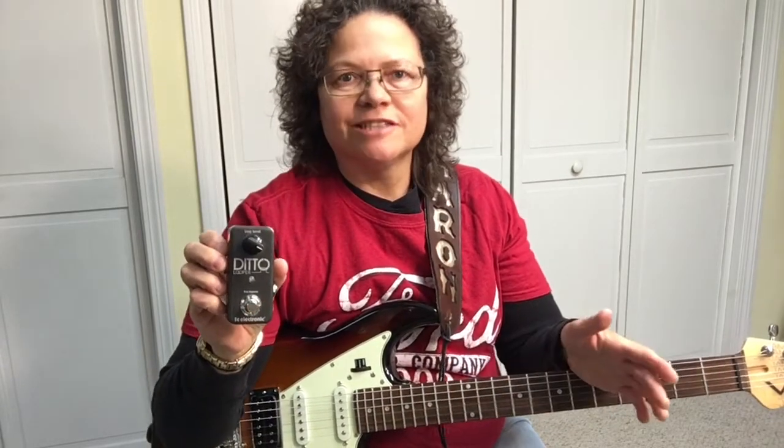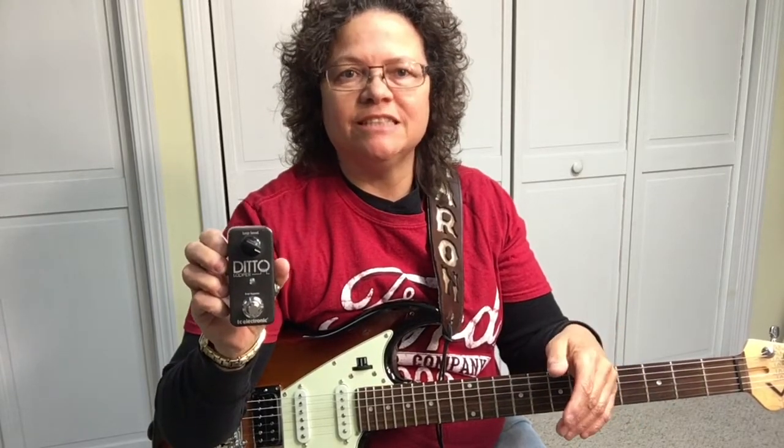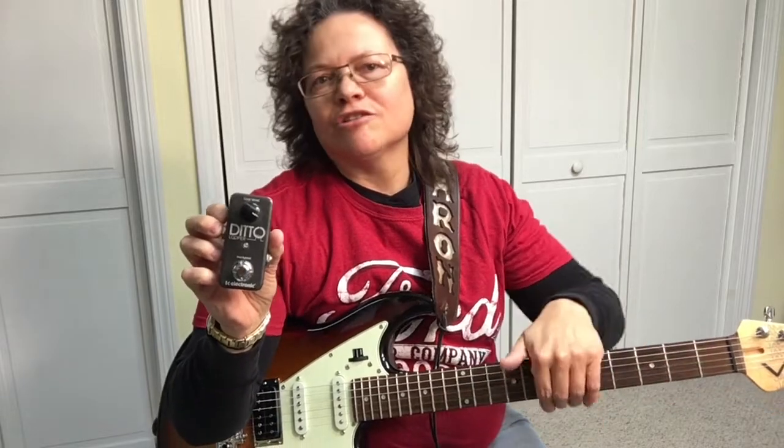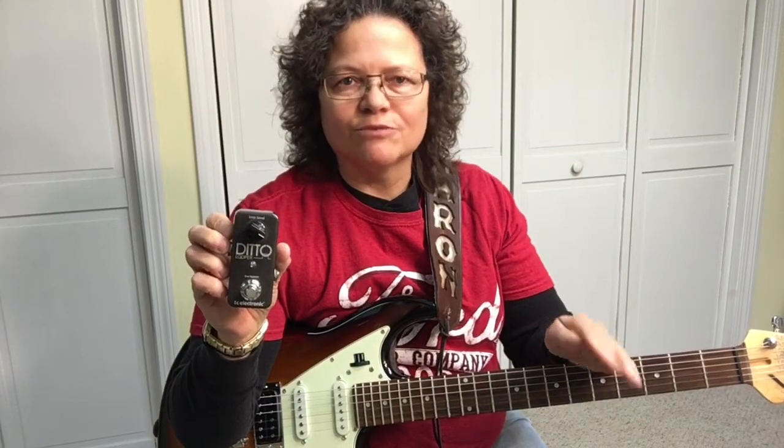So let's go over this looper pedal. I want to show you how it works. Three things I really like about it: first, all the non-essential hoopla is taken away and it's just so intuitive and easy to use. Second, it's just tons of fun — you can practice with it, you don't need another guitar player to do the rhythm; you can set up the rhythm and then just start soloing over it. And the third and best thing about it is it doesn't break the bank.